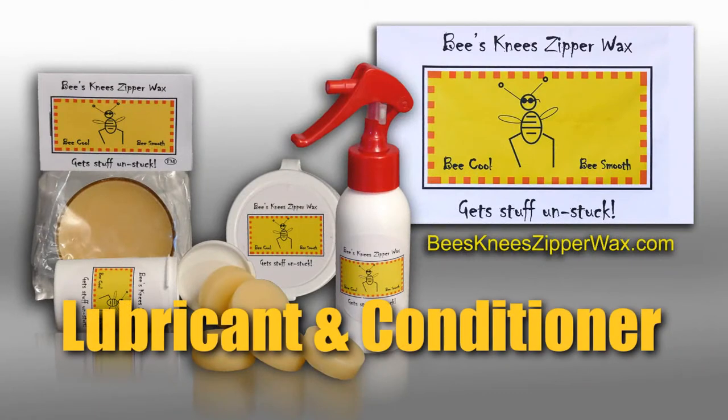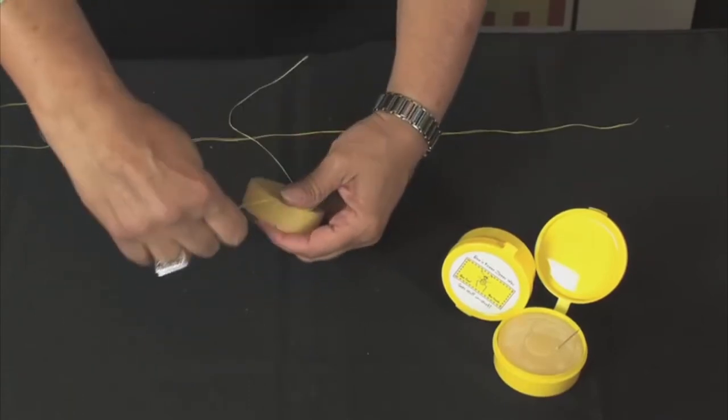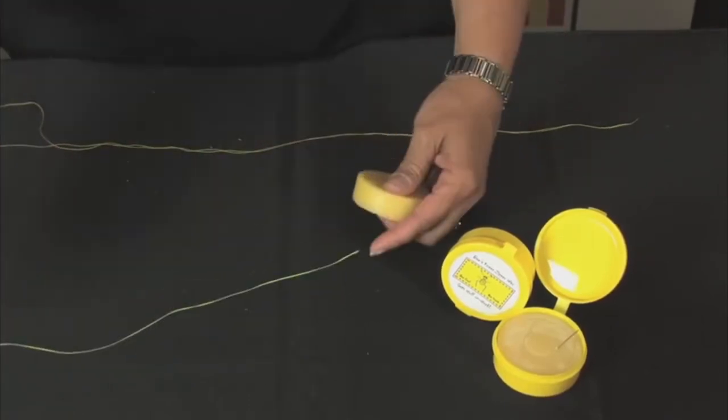Bee's Knee Zipper Wax is not just a great lubricant — it's also a phenomenal conditioner. Run the thread through Bee's Knee Zipper Wax a few times and your thread will be stronger and will not wick water.